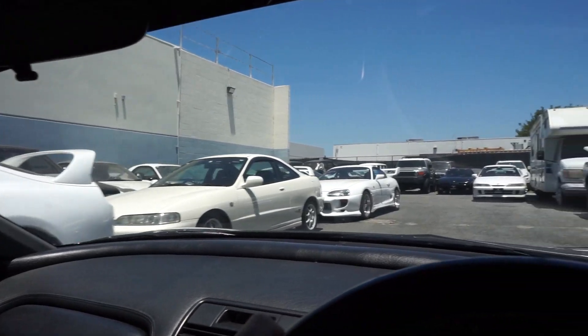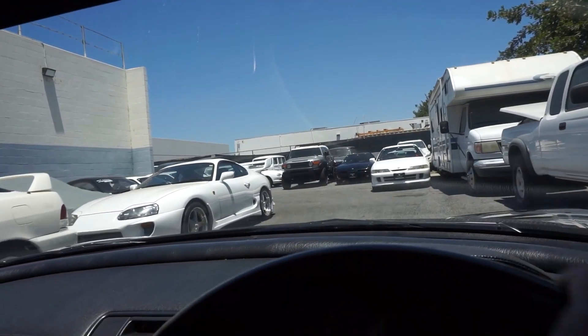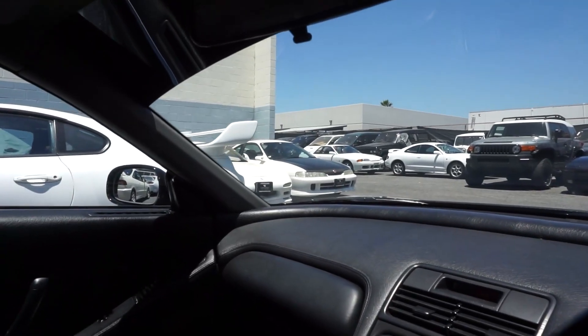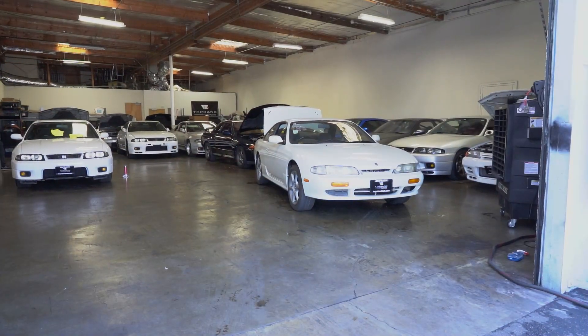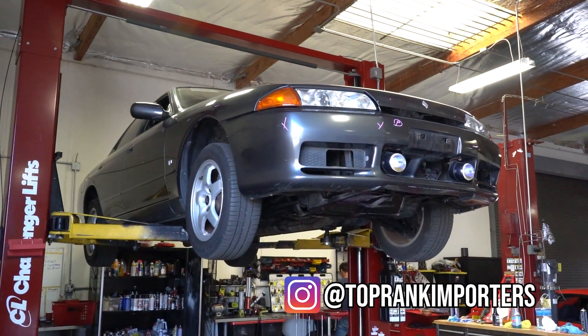I think I've died and gone to heaven. Oh my God, this place is bonkers right now. The inventory is ridiculous. Buy our NSX! But if you guys are in the market for another JDM car, now's the time to hit these guys up. There's a lot of cool stuff here. Let's go ahead and show you guys around. Skylines everywhere, even on the lift.